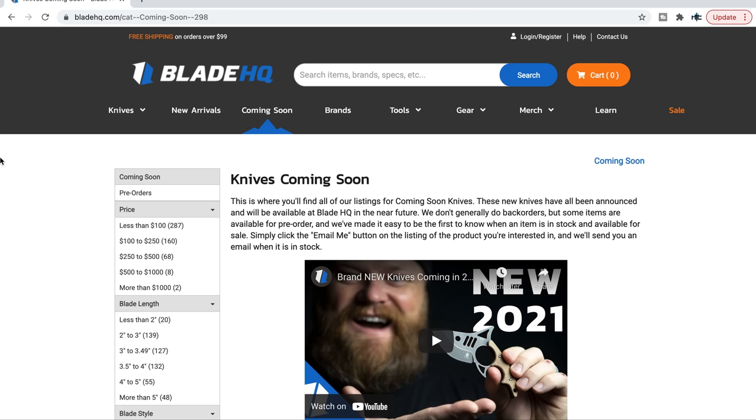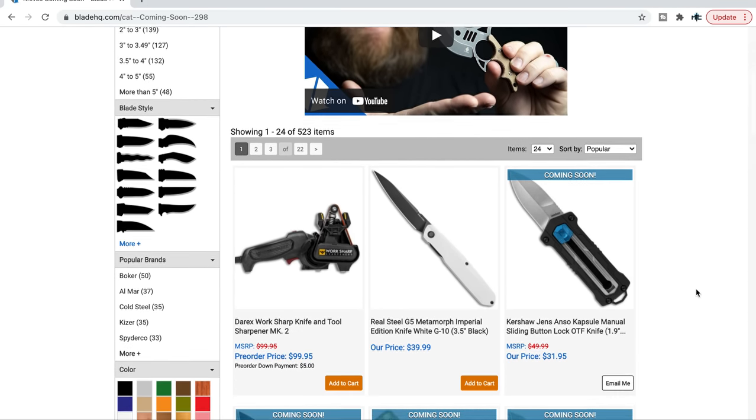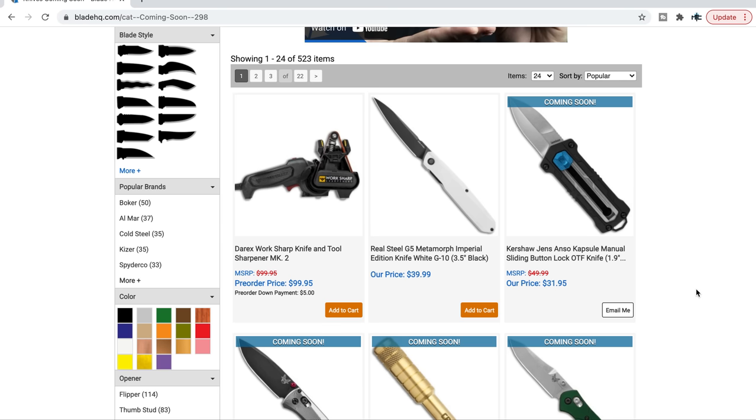What's going on YouTube, Metal Complex here. Today we're going to be checking out some of the new and interesting knives coming soon to Blade HQ. I talked about this on a Knife Guy episode — I love coming soon pages because it allows me to get a reasonable glimpse at stuff that's coming. I will link this page right at the top of the description so you can browse it yourself.